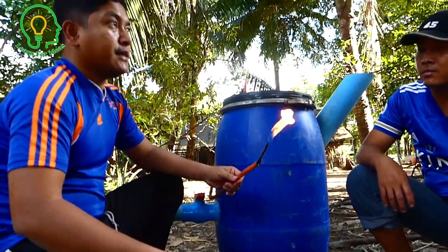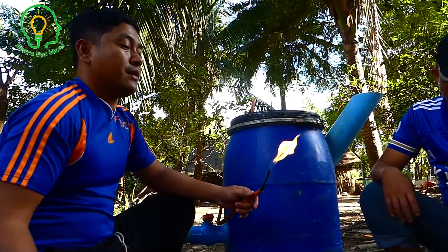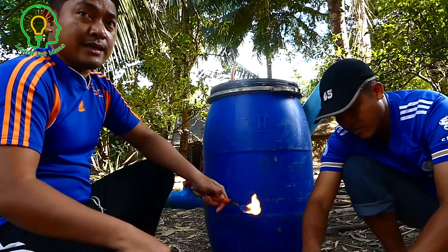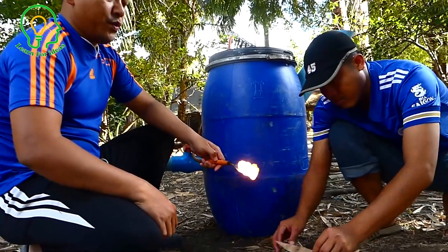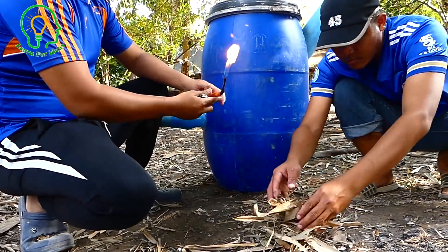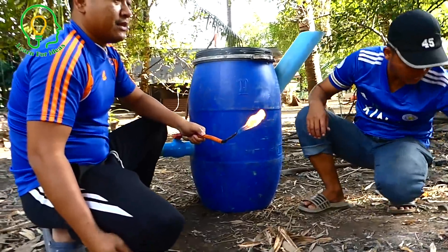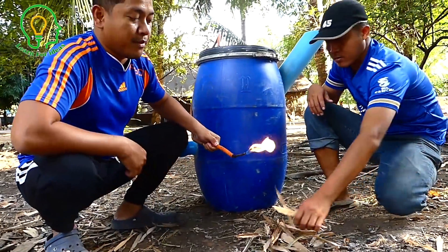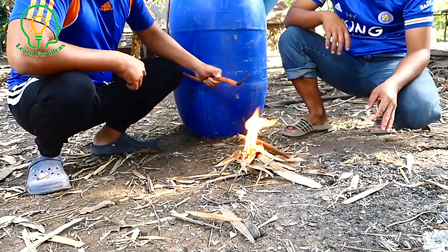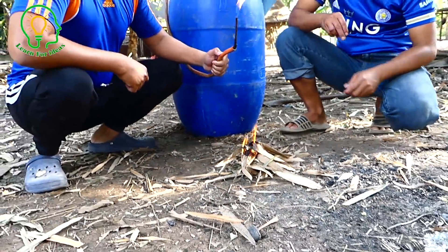The environment here is a bit windy so the flame is not very stable. If we are in the kitchen and put it on the stove, we can adjust to normal speed and the water can be cooked — any food can be cooked with this gas.